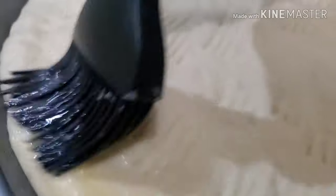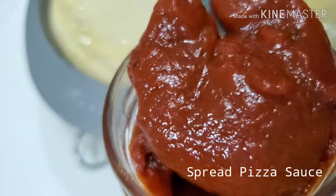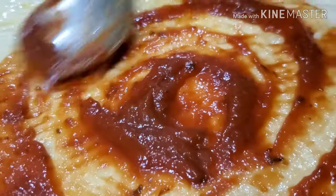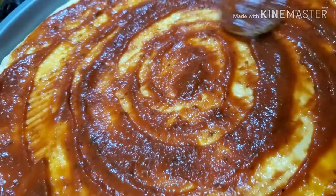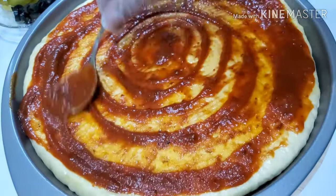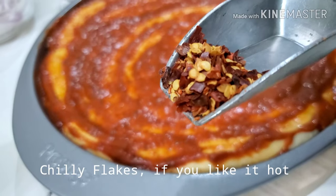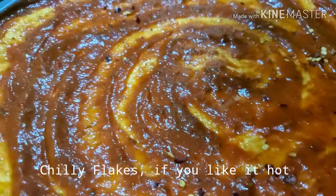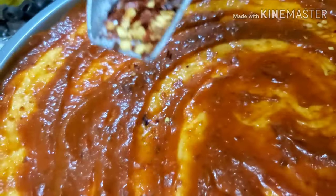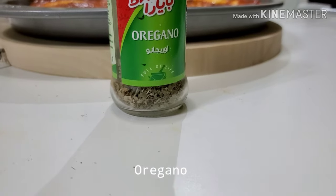Also, coat the edge with butter or olive oil, and this is the base of our topping. I'm using a pizza sauce. You can mix the pizza sauce with chili paste, any flavor you like. Here I'm using chili pasta as the second base. If you want to make it more spicy, add some chili flakes. And I like it hot. Add some oregano.